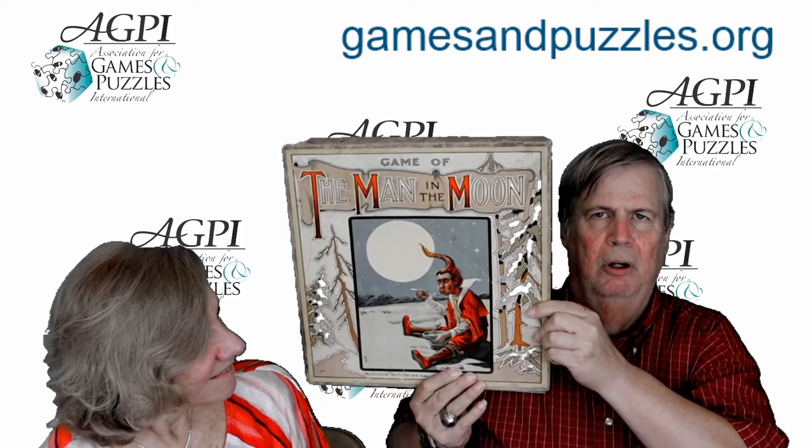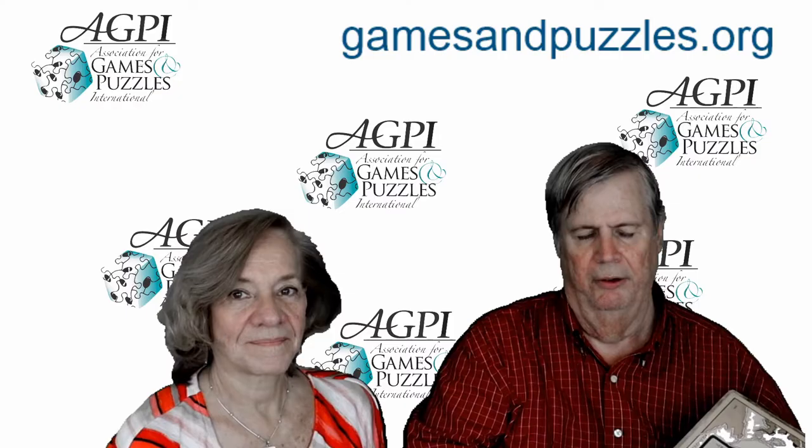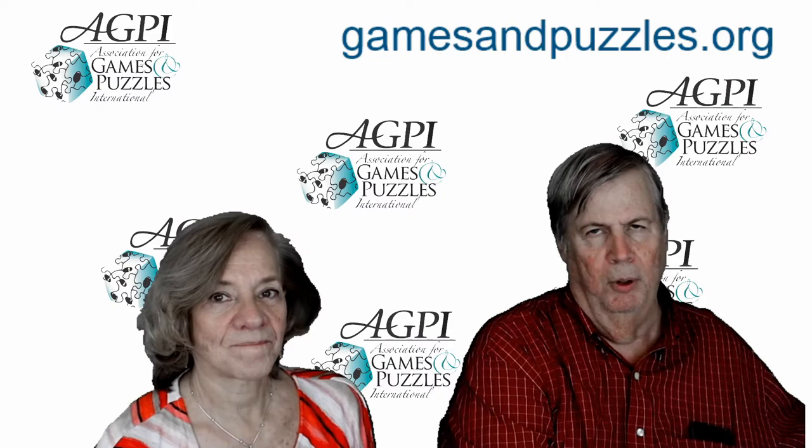early 1890s. It was published by McLaughlin Brothers. It came in two different flavors — one copy of the game had one cover on it, and the second copy had the Man in the Moon on the cover.